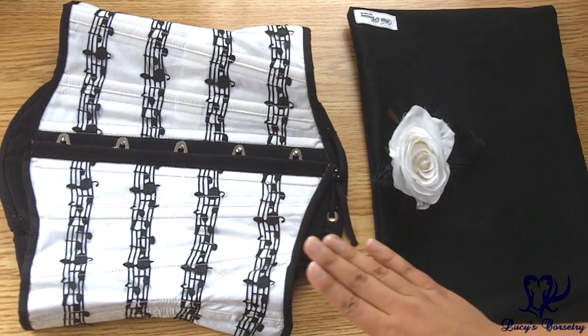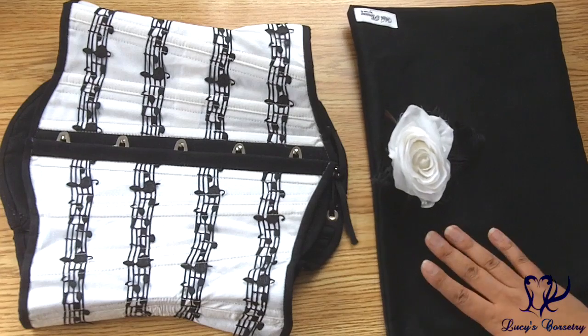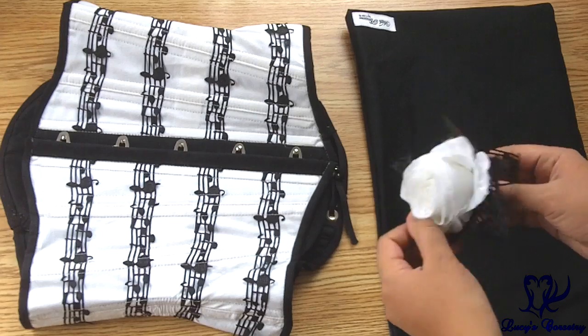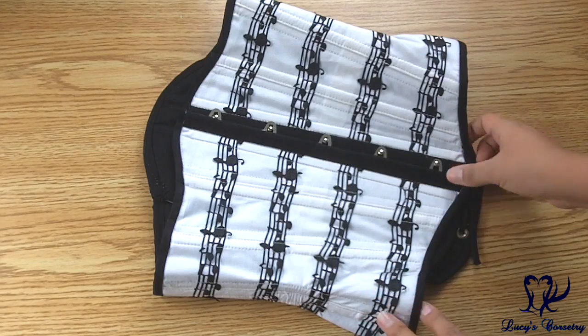Here's the corset laid flat. The first thing I want to mention is that Yawn makes a matching little dust bag to store the corset, and also a matching gift with every corset. In my case I got a little hairpin — a really cute rose.